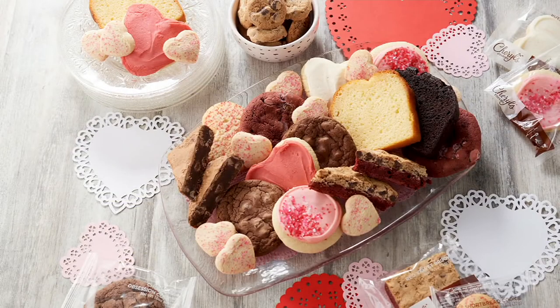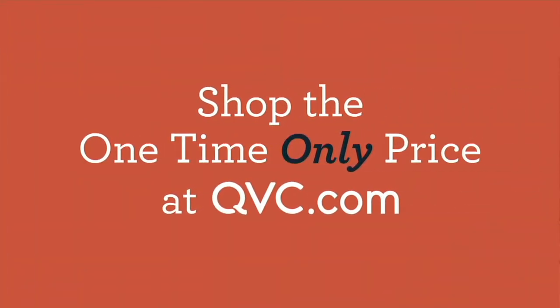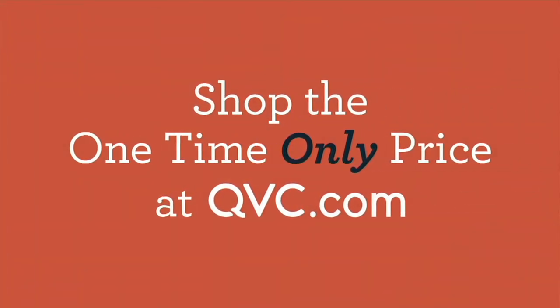Time now for a one-time-only value — another sweet treat just in time for Valentine's Day. If you order with a credit card tonight, this will arrive before Valentine's Day, and it also happens to be a one-time-only value. Our show ends at 10:59 — it is now 9:59.